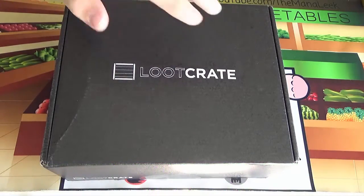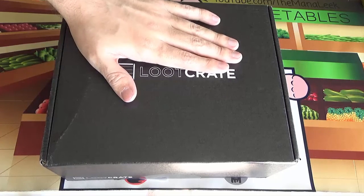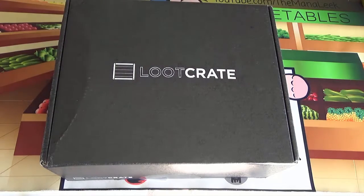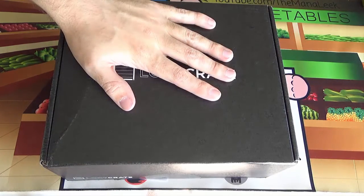Each crate, each month has a theme. This month's theme — I can't remember the name exactly — but it has to do with time or Back to the Future, because of course Back to the Future Day was yesterday, or the day before? October 21st, whenever that was. But we're going to open this crate and see what's inside.